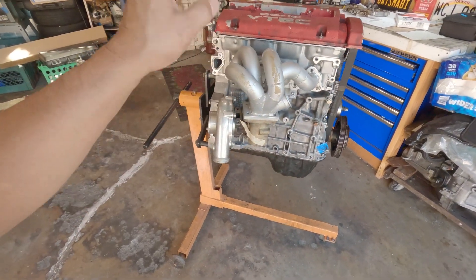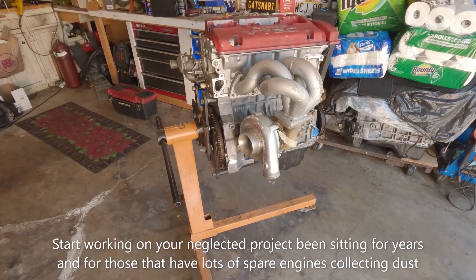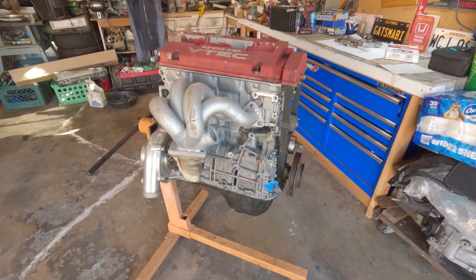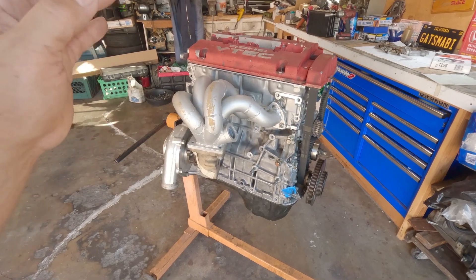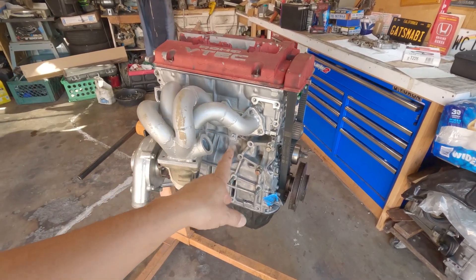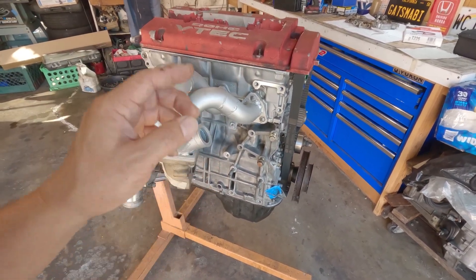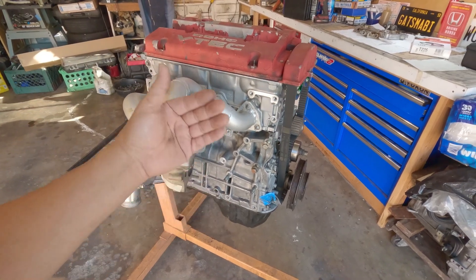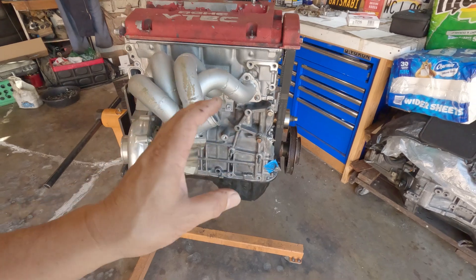My job here is not to build a massive horsepower motor — my job is to show you what's possible; it's your imagination to make it powerful. Mine is all about reliability — I want to enjoy it. It's a very reliable motor; what makes it unreliable is us. When you put it together correctly, the main thing is the connecting rods — make sure they are within specs, because they have a tendency to spin bearings when you rev this thing to the moon. The motor can handle it, but we are the ones abusing it.